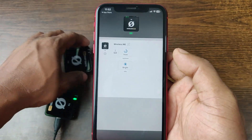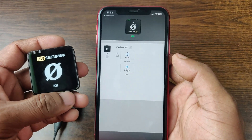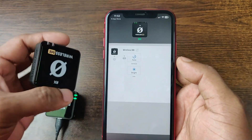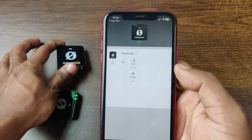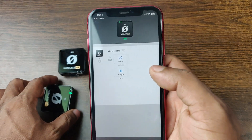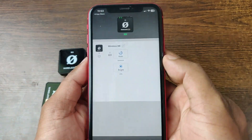On the Røde Wireless GO II, there is a display where you can change the gain level or check battery level. But in this version, the Wireless ME, there is no display. So you can control everything from this app, which means you must have this app.